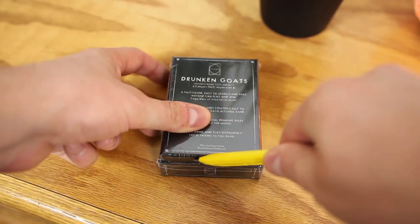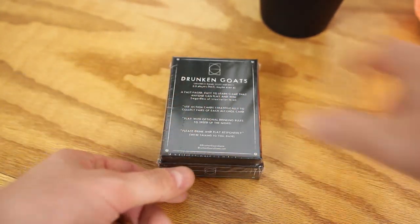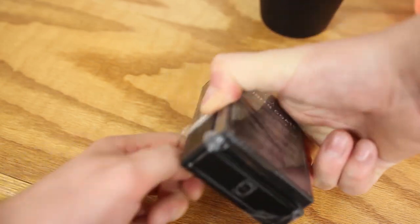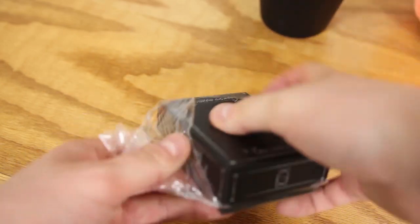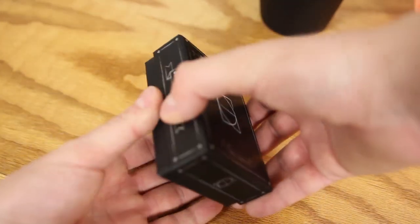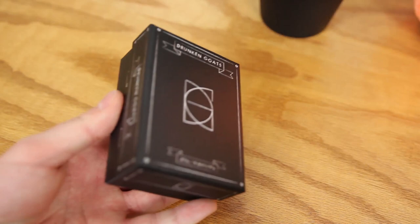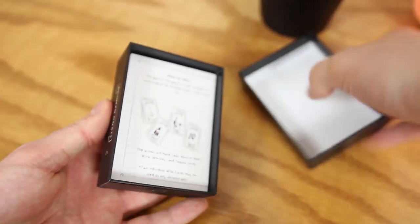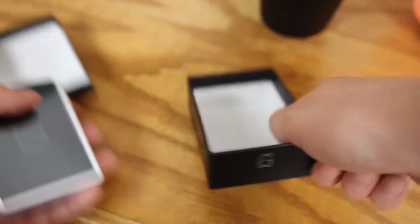Drunken Goats was originally launched as a Kickstarter project and then became a reality after it received support from 100 backers. This game is meant to be a fast paced game, with it usually taking less than 10 minutes to finish a round. In my opinion that is the perfect amount of time, because when people are playing a drinking game, they usually do not have the patience to commit to a lengthy game. Also, it makes it a lot easier to play multiple games.